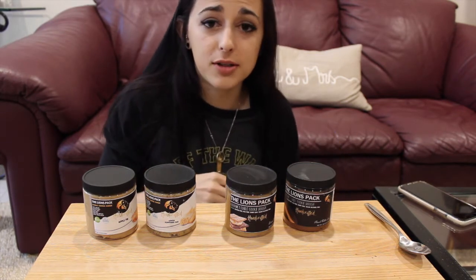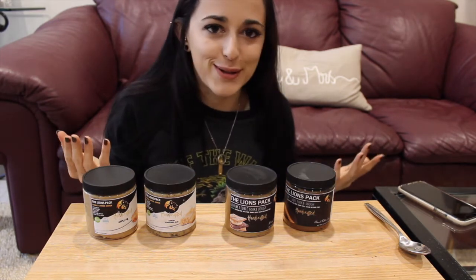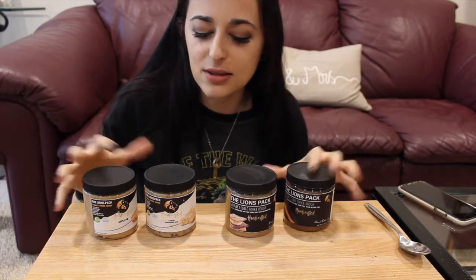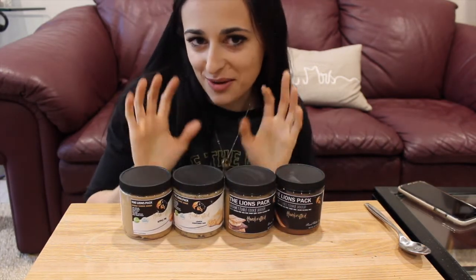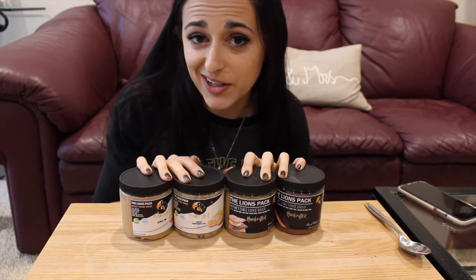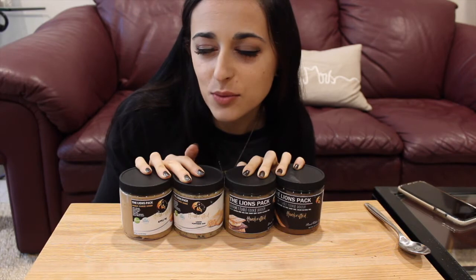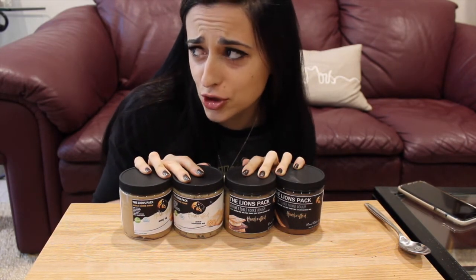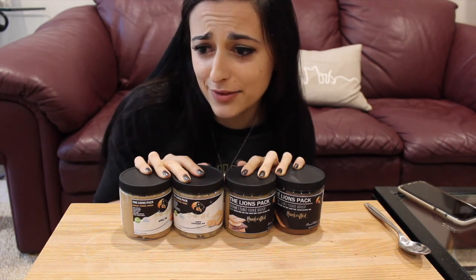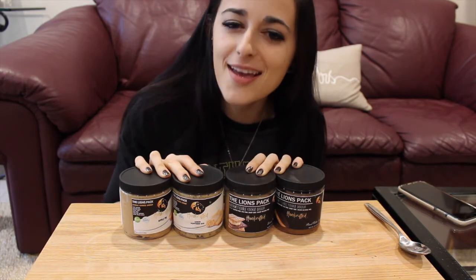If you haven't checked out the other video I'll also link that down below and at the end of this video so you can see the review on those flavors. I'll get more flavors and review them so stay tuned. Don't forget to like this video if you enjoyed it and subscribe. Comment below anything you'd like me to review or just say hi — I love when you guys leave a nice comment. I love you all and I'll see you in the next video!